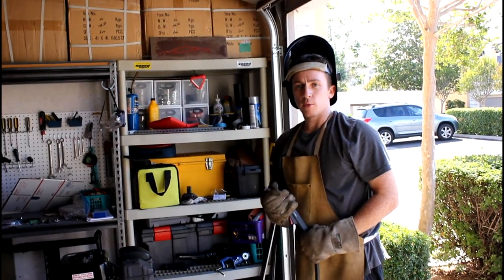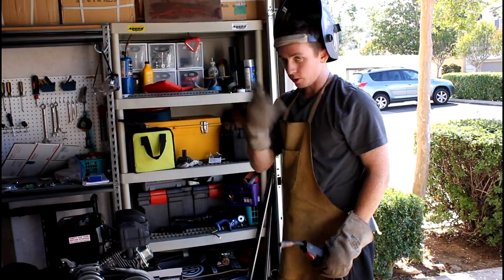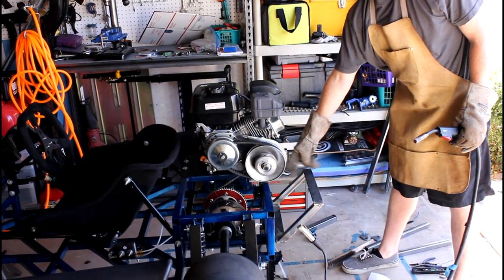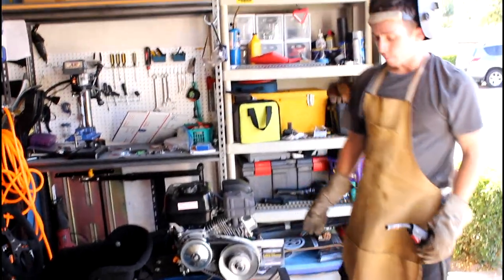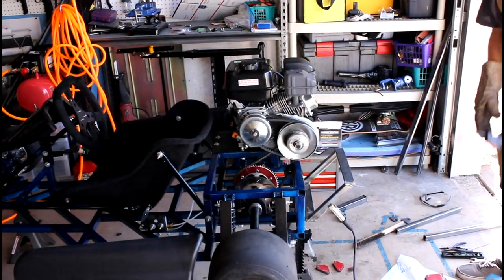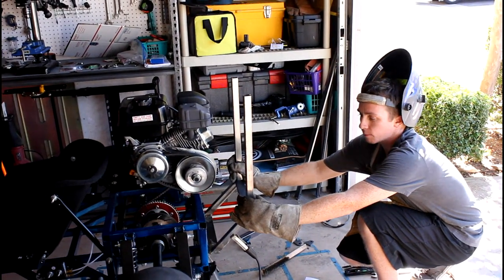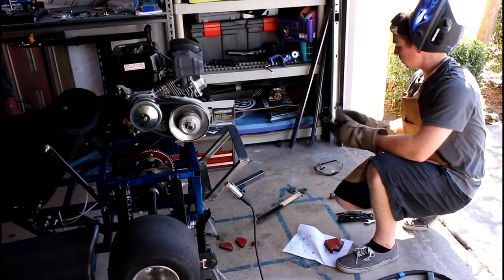We ran out of welding wire so we had to take a quick trip to Home Depot to get some extra welding wire, and also got some lunch. After we got back I welded on this extra 45-angled piece, then welded this piece on after we got more wire, and then tack-welded on this flat section. I'm connecting this flat section between the two to make sure it's level, so that when I put the two vertical pieces on they're going to be straight up and down. We used welding magnets to try and make sure they're as vertical as possible so they don't warp.